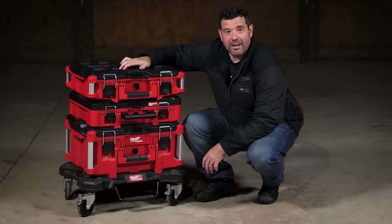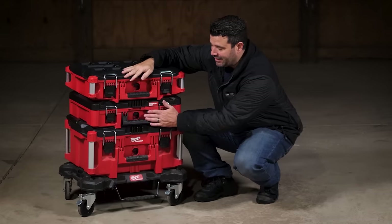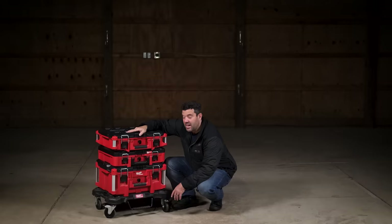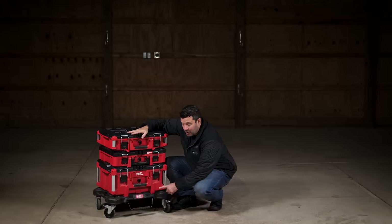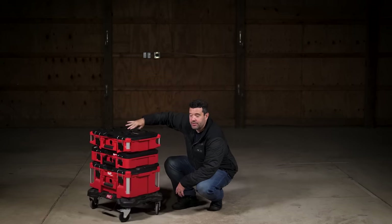There's a Pack Out box for just about everything. We've got a large toolbox, a regular toolbox, and right in the middle a case with custom foam inside you can cut to fit whatever you want. I've got this Pack Out stack on a Milwaukee Pack Out dolly that has four casters, making it easy to move around the shop.